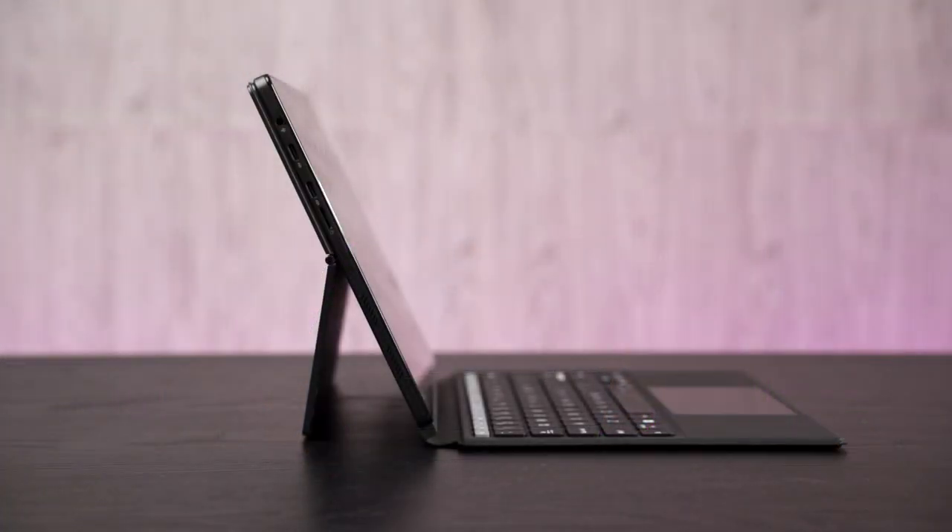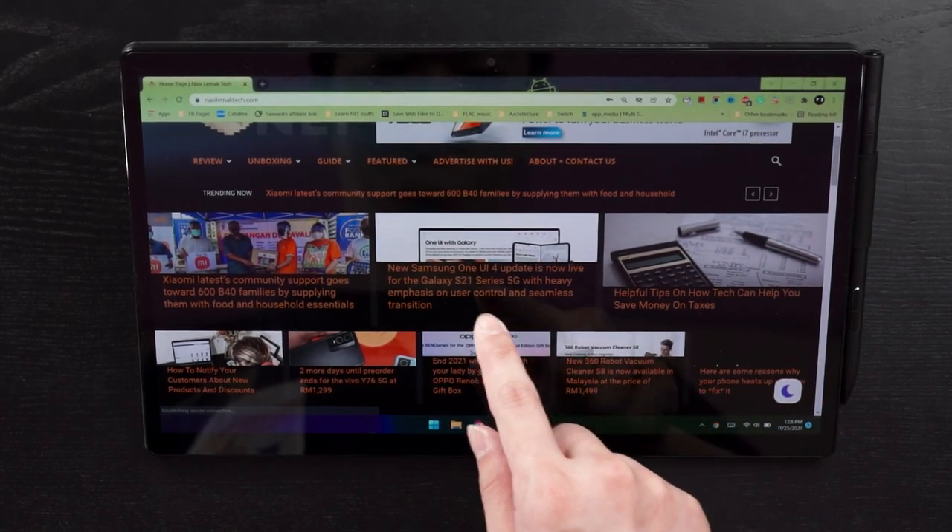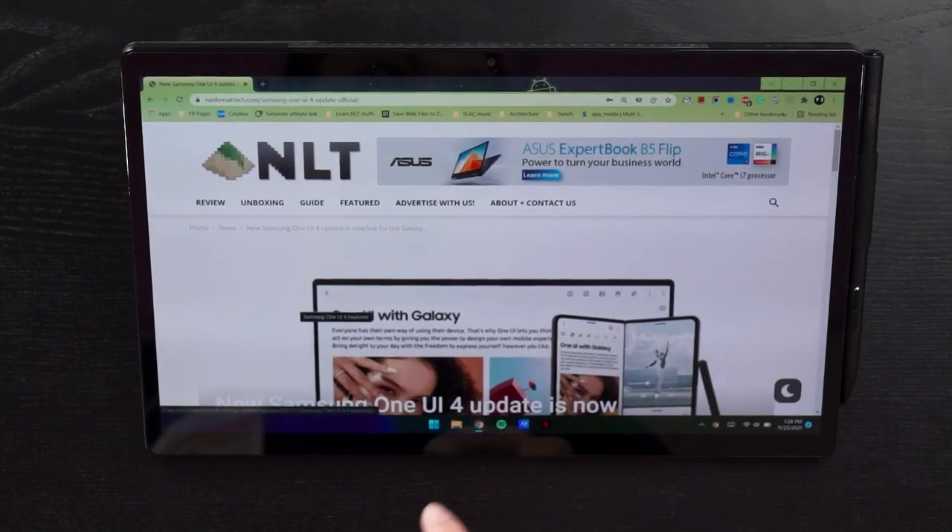With the entire device assembled, it just looks like a Microsoft Surface device. These kind of form factors have a lot of weird quirks — it takes more space compared to a traditional laptop and you need to use it on a completely flat surface. One good thing is that if I want to use the touchscreen, because of the kickstand, the whole screen doesn't wobble.